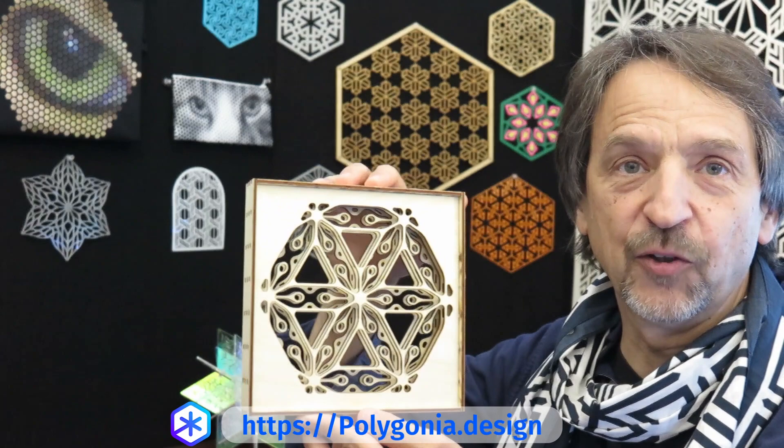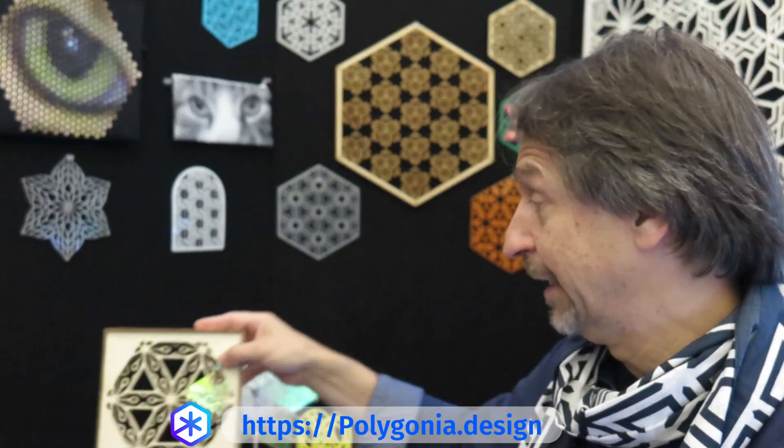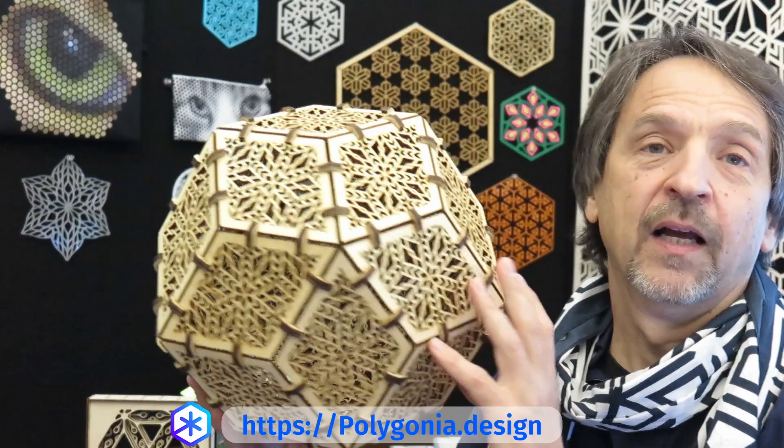If you want to create more sculptural pieces, here's something with different layers all created in Polygonia and assembled into a frame like this. But if you're really adventurous and you want to make something big, you can try one of these.